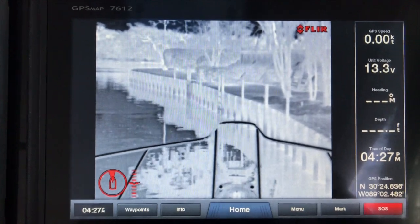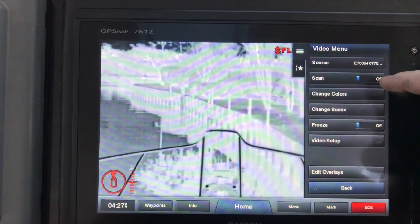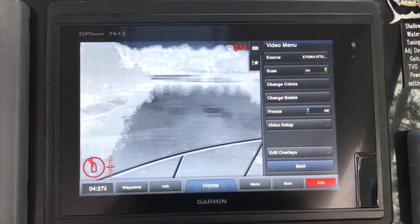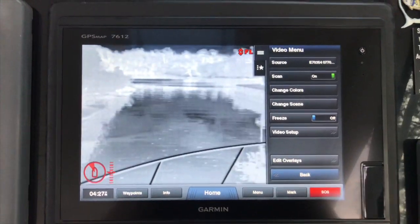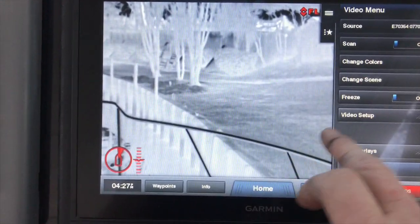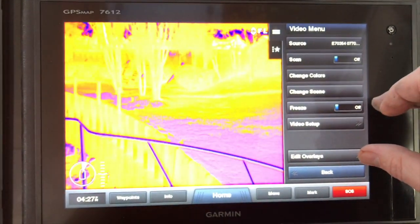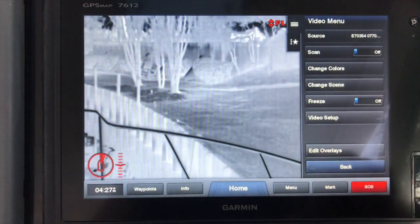Let's look at some of the other features. Press the menu and you can go to scan — you can pick slow, medium, or fast as a scan rate. It'll scan the view ahead of you. Turn that back off. You can do different colors — you've got your red, your fusion, and on and on.